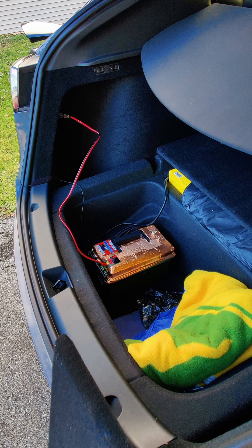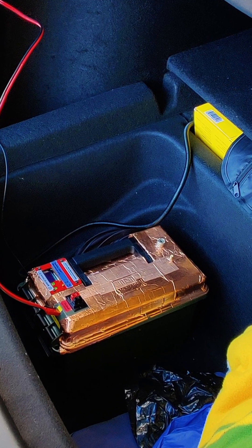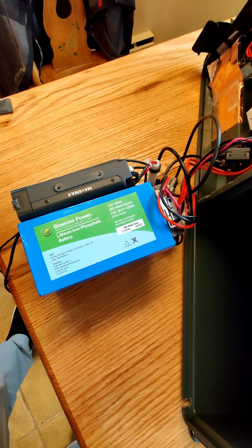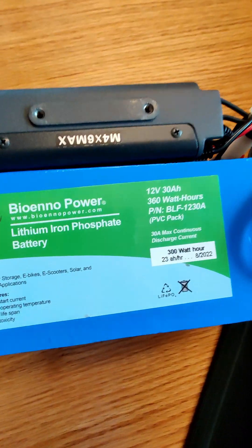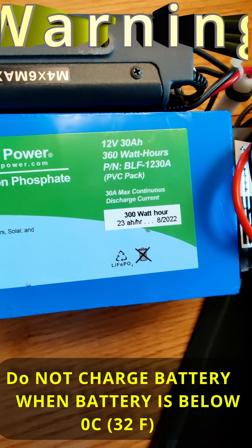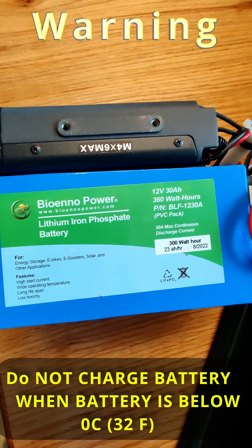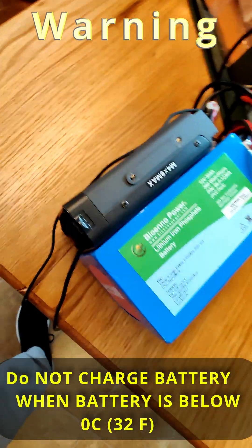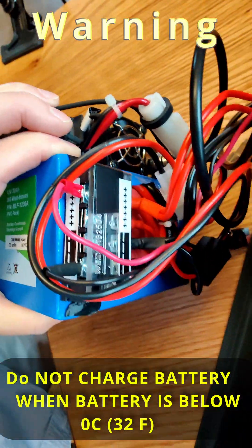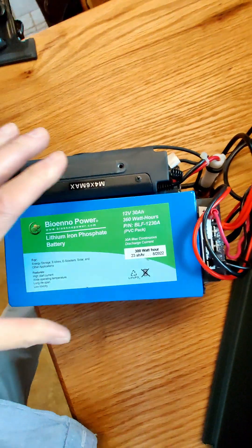There is a cigarette lighter plug right in the back quarter panel of the Tesla Model Y, so power is there and all I need to do is route the control head up to the front. The type of battery I used is a BioWino 30 amp hour battery, though you might consider something smaller. However, if you live in a cold climate, make sure you do not charge this battery below zero Celsius — 32 Fahrenheit — as the batteries will be ruined if charged when cell temperatures are too low. I just pull the cigarette lighter plug out and don't charge when it gets too cold. 30 amp hours will run that two-way radio a long time.